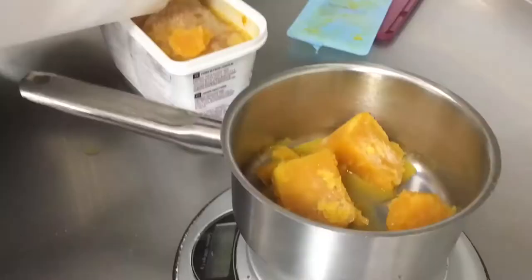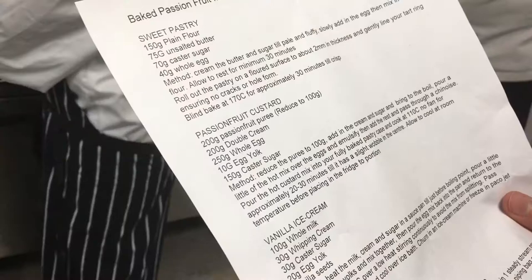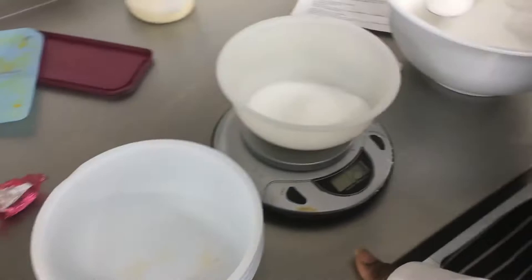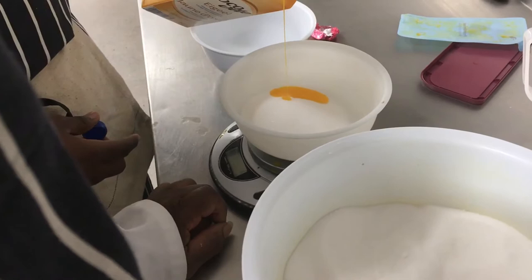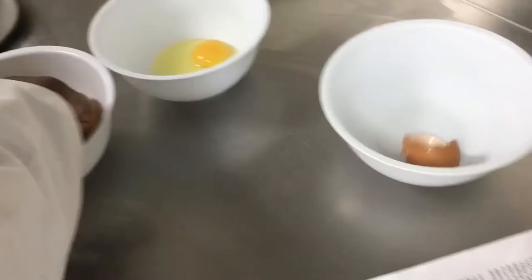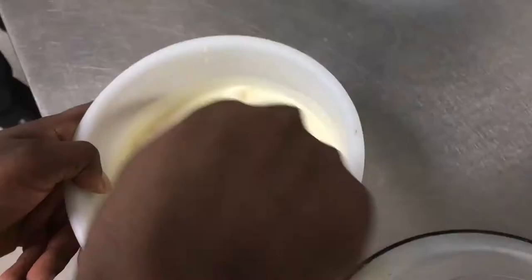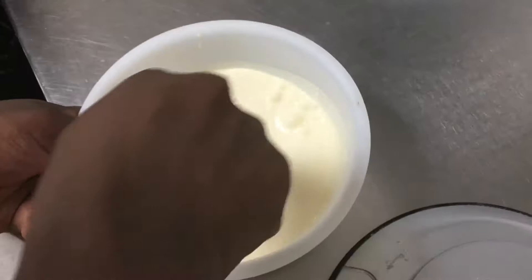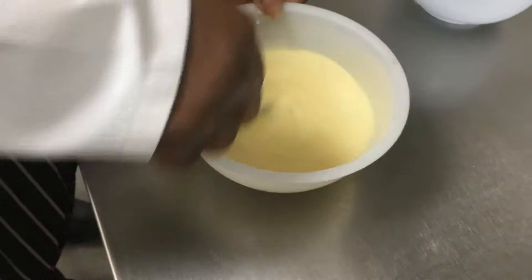The next job is the passionfruit coulis. The recipe says 200 grams of passionfruit puree — next to it it says reduce to 100 grams. Do we know what reduce means? The main reason for reducing is to intensify the flavour. If you've got 200 grams of a certain flavoured liquid and you bring that down, you've got less water and more of the flavour — it makes your flavour a lot stronger. It's like a concentrate, like diluting juice — the double strength stuff has less water in it.